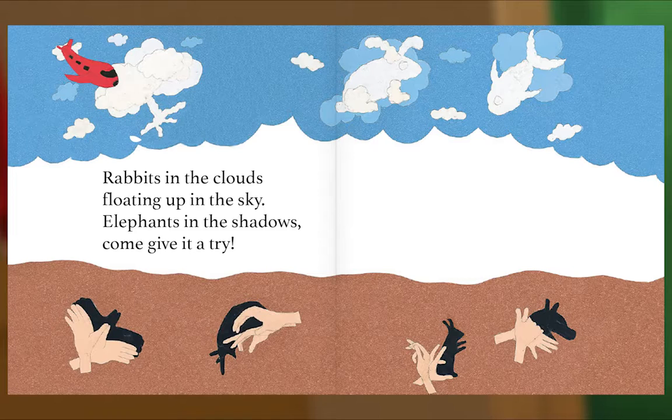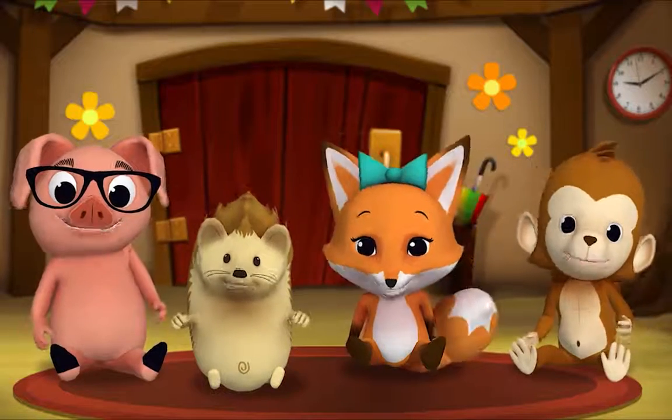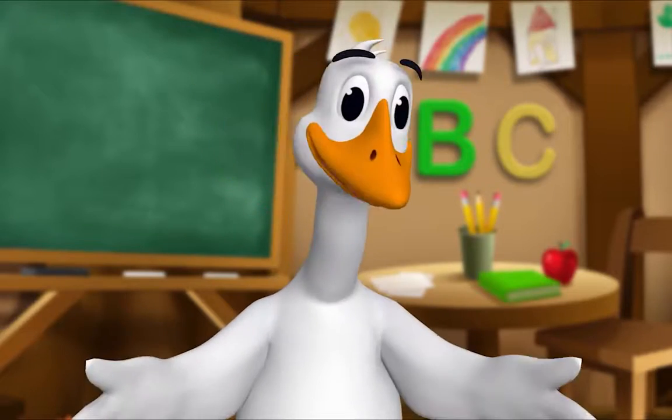Rabbits in the clouds floating up in the sky, elephants in the shadows — come give it a try! Anu is happy with all the things she sees. Do you see all the things that little Anu sees? The end. Thank you, Mr. Goose. Thank you for reading with me.